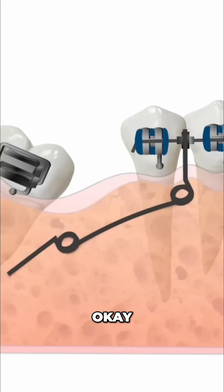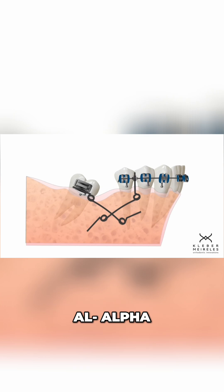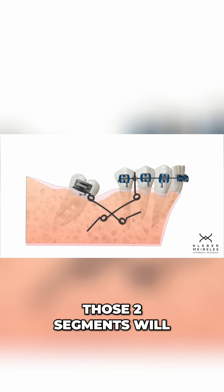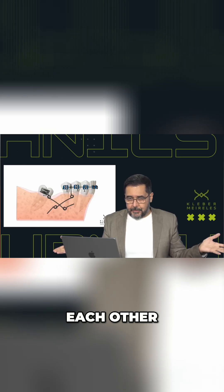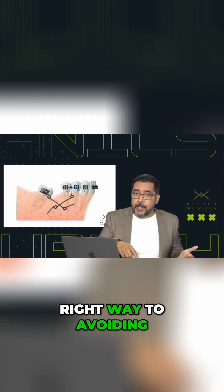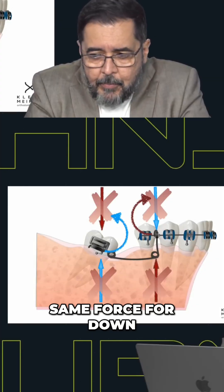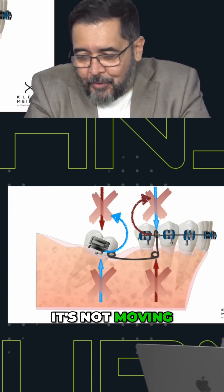They are the same. What I'm doing here is giving the same vertical components in segment alpha and segment beta. Those two segments will balance the vertical components so they can cancel each other. This is the right way to avoid the extrusion of the molar. What do you want? Same force down and up — it's not moving.